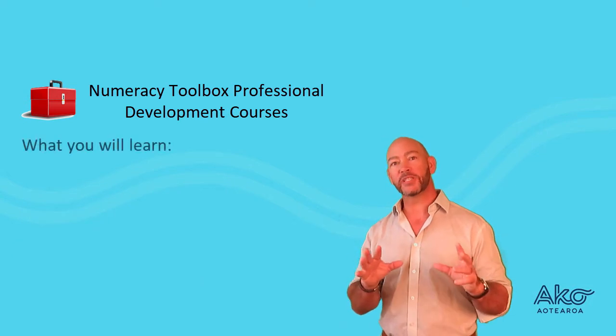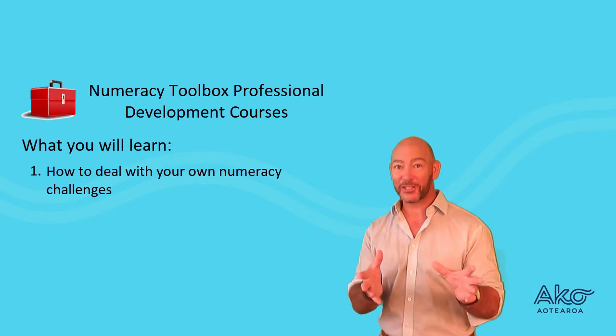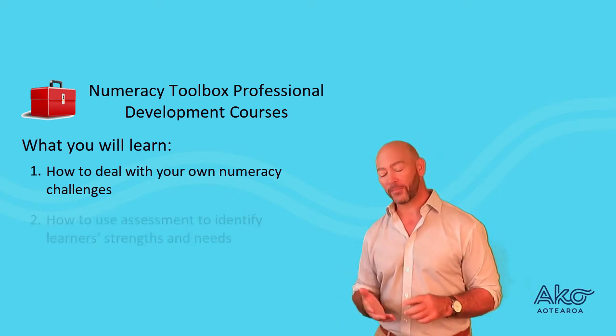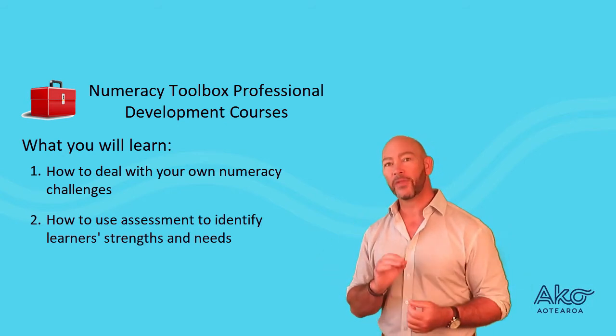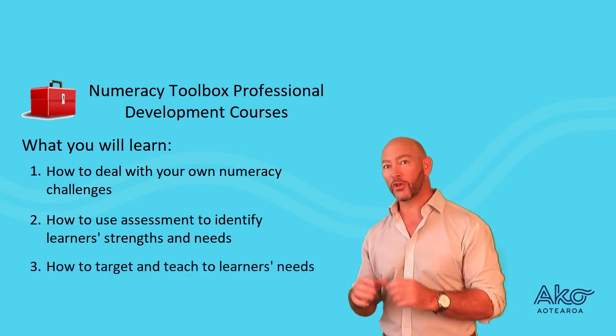The things you'll learn in particular are: number one, how to deal with your own numeracy challenges — and tip, you don't have to be good at mathematics to be a good numeracy tutor. Number two, how to use assessment to identify your learner's strengths and learning needs. Three, how to target and teach to those learning needs.